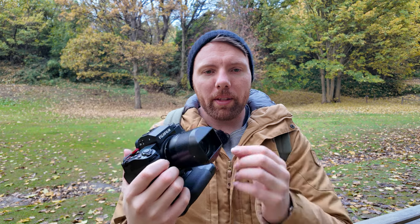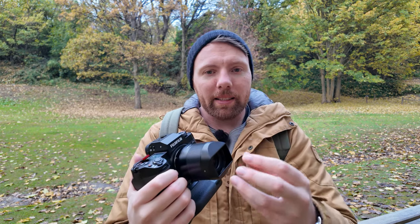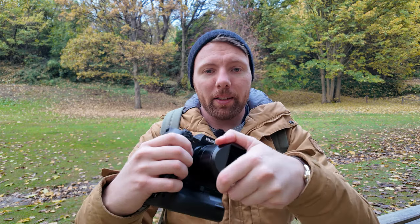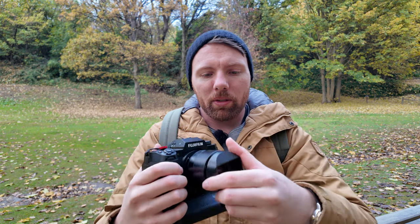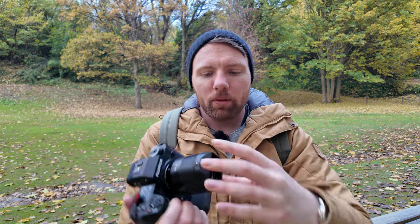The one thing that does kind of fall short is the lens cap. You have to take it off to put it on with the hood, and then you've got it sitting solo. Something like a stopper on top would have been nice, although I can't see anything getting in there anyway — it should be fine.